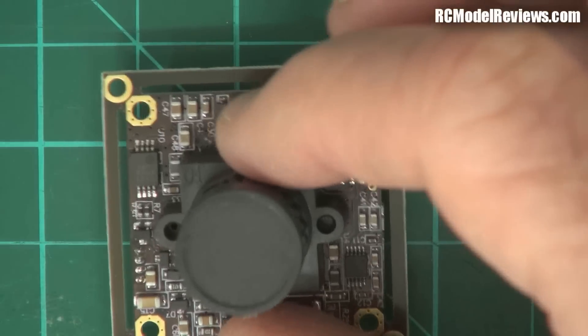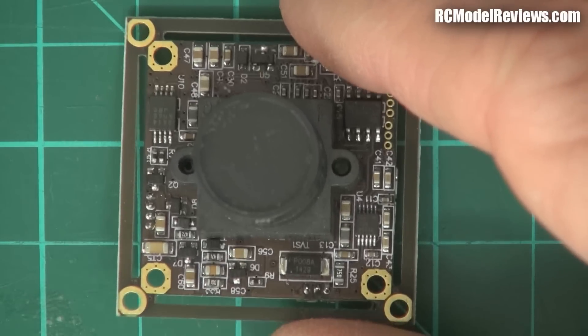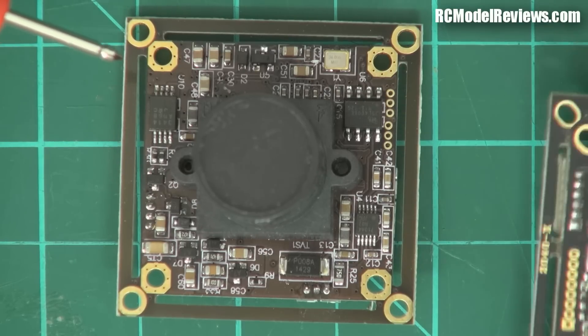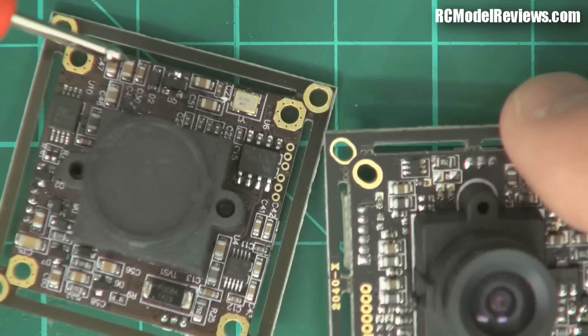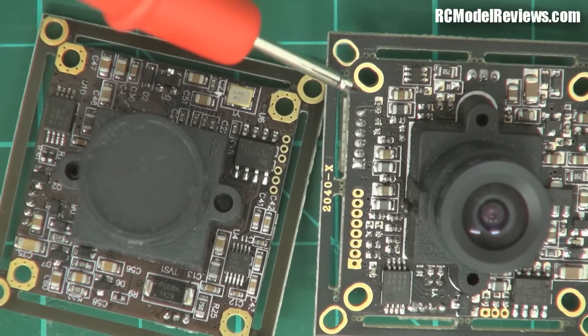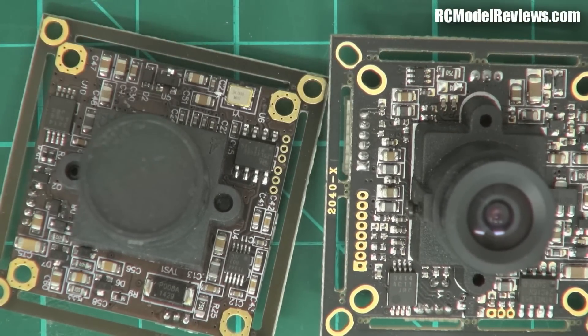The front of the FeOV has the same form factor as the 600 TV line — you can break off the outside edges to make it fit in a camera case, reduce its size, or mount it on a mini quad. Just like the 600 TV line camera, it has those breakaway tabs. I usually break them off and go down to the smaller form factor.